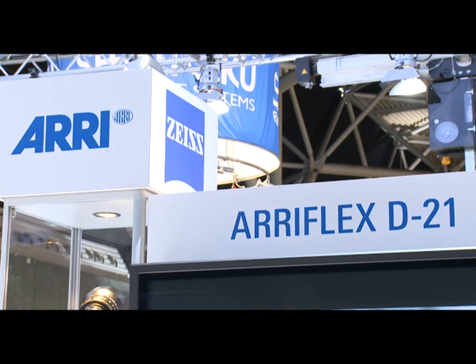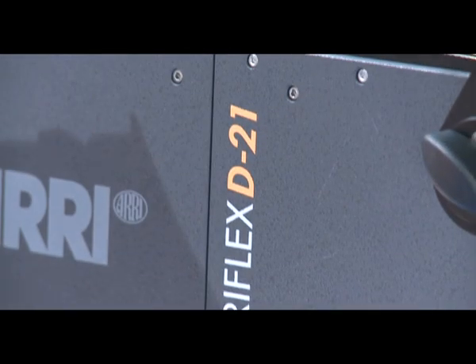Good morning, I'm Bill Lovell. I'm head of the digital department at ARRI Media, ARRI's own rental company in London. And I'm here on our own IBC booth to tell you a bit more about the D21, which is our extremely successful digital cinema camera, or digital film-style digital camera, I should say.